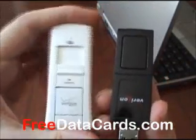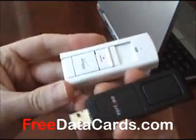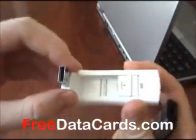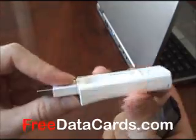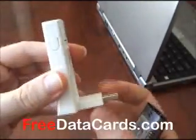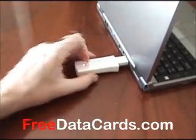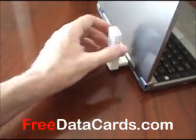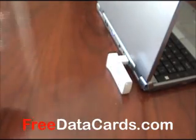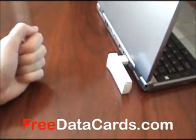Both of these cards are obviously very small. The main difference in the form factor is the UM175 — you flip the switch and out pops the USB. This comes in handy in several instances because, for example, when you're putting it in a laptop, rather than just having it stick out, you've got the option of folding it up. It even folds this way as well, so if it's on the side of your laptop, that can save a lot of space.